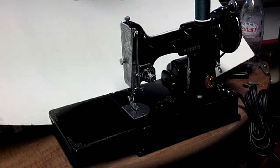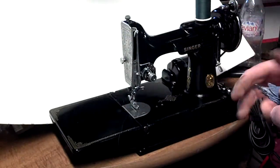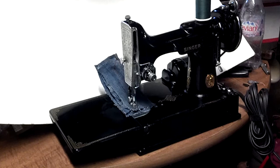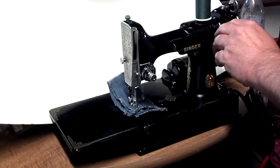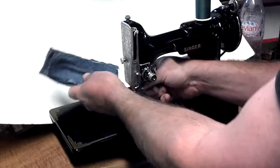Alright, we're back with this machine. I've finished rebuilding the motor. I've got the six layers of denim, and you're going to see what a difference it makes. See, there's considerably more speed on the machine.